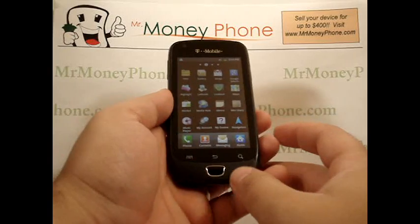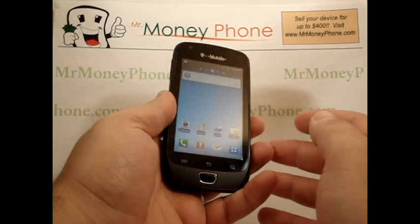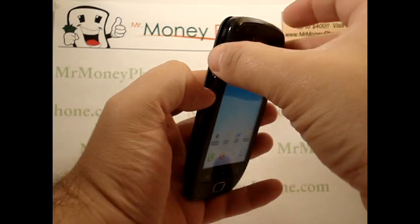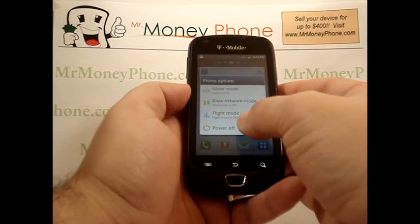So what we're going to do here is an external hard reset. While the phone is powered off, we're going to go ahead, using a series of buttons, remove all the information from the phone. The first step is to power down the phone.